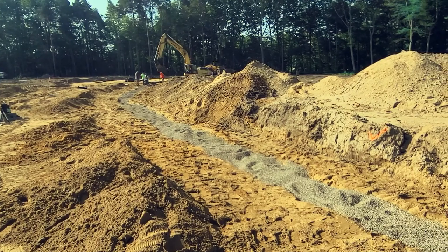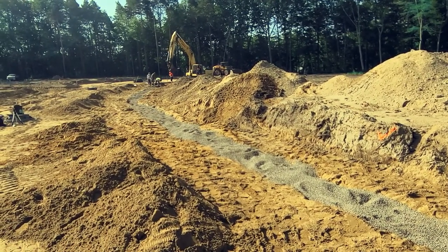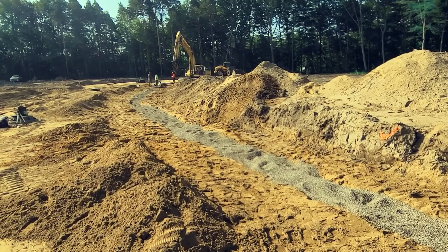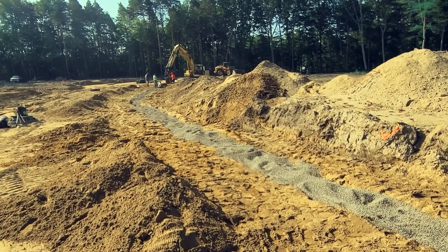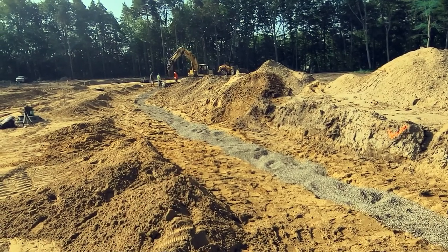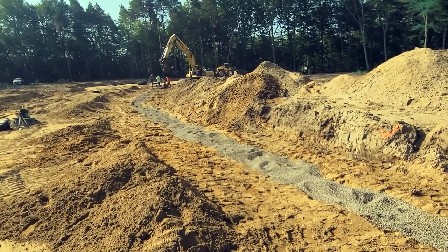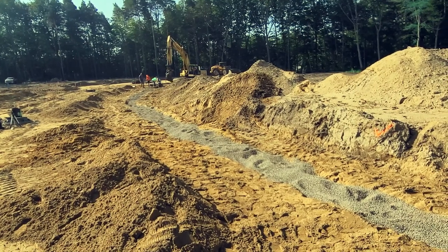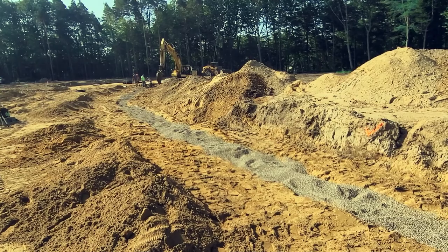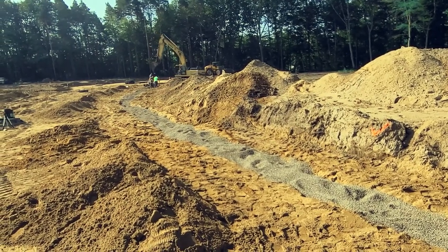Hey guys, welcome back to the channel. Today we are out in a new subdivision site. I know we've talked about edge drain in some recent videos, but for a lot of newcomers you have no idea what I'm talking about. These guys are currently installing edge drain right out here. Edge drain is essentially drain tile like you'd have in a farmer's field, but it goes under the road surface — the whole point is to take moisture and water away from underneath the road so that you don't get pumping.